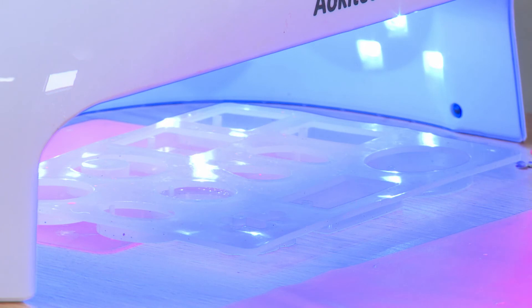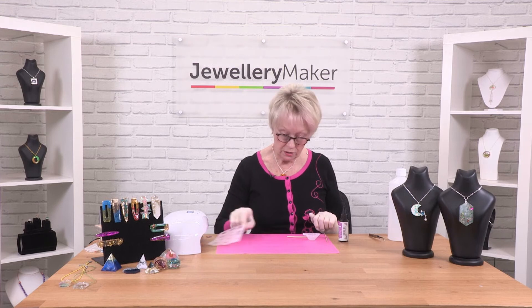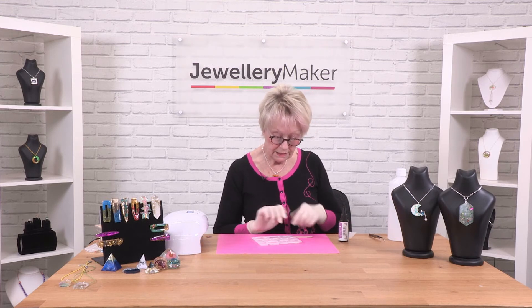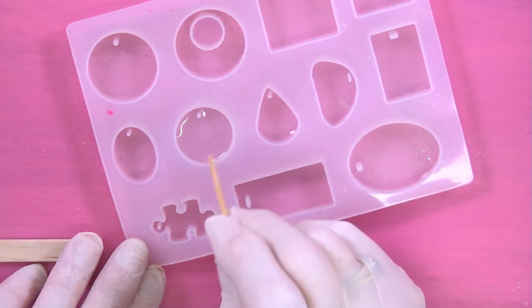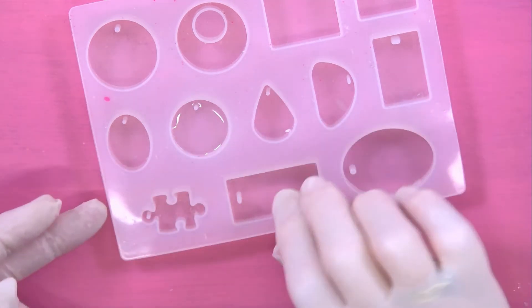I'm going to turn the lamp off and then take it out. One more little test with the cocktail stick — that seems absolutely fine and now we can de-mould.